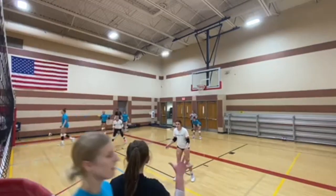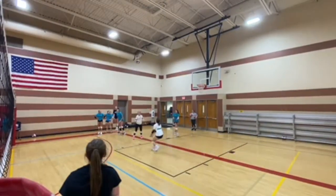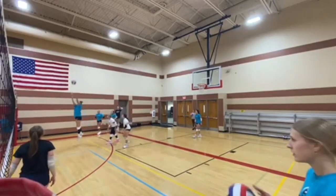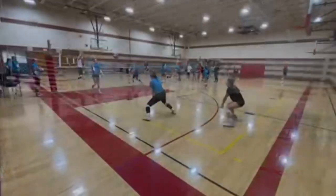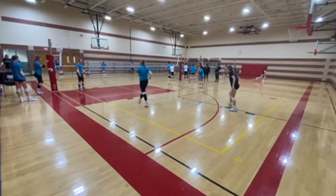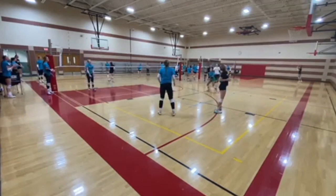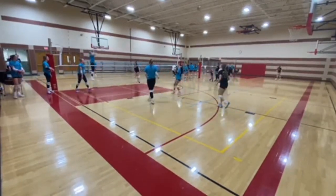Being that this drill is athlete run, it's a great opportunity for one-on-one coaching to get the system work that you want to see, as well as self-coaching, which you'll see here from our athlete Taylor. She self-corrects, and that's a big philosophy here at Elevate. Thanks so much for watching our video, and we hope to see you on the court someday!